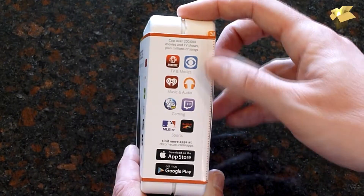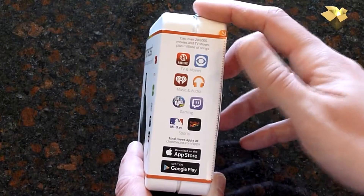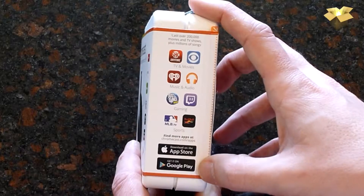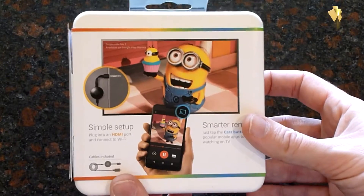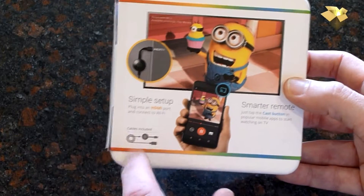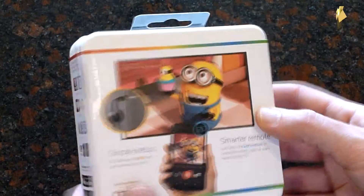There's actually a whole bunch more on the side here: CBS, Twitch, MLB TV. And there are apps available at the App Store as well as Google Play. In the back, really simple setup — HDMI, push a cast button, cables included, pretty straightforward.